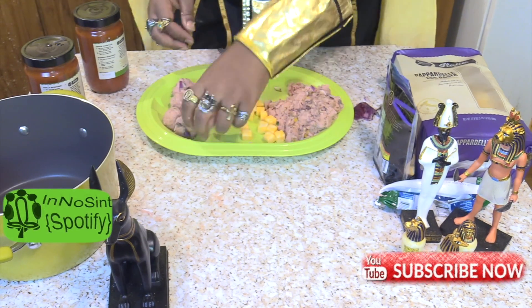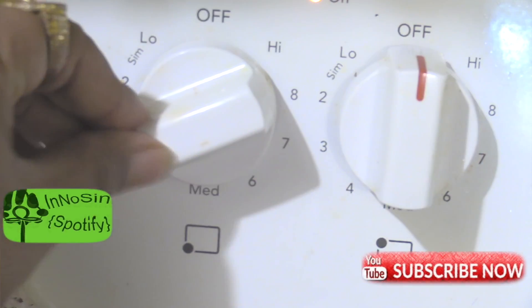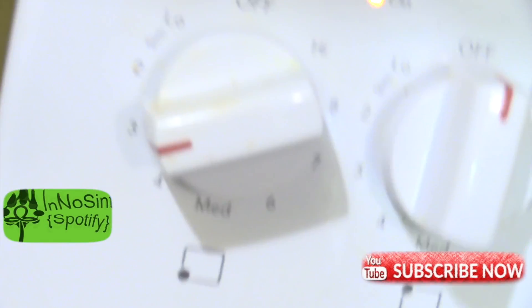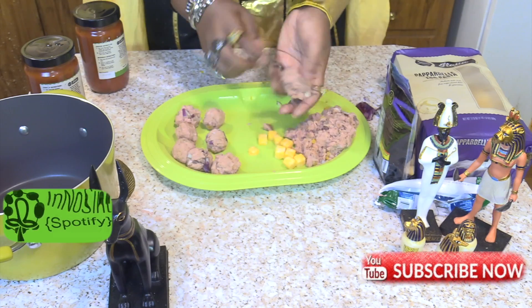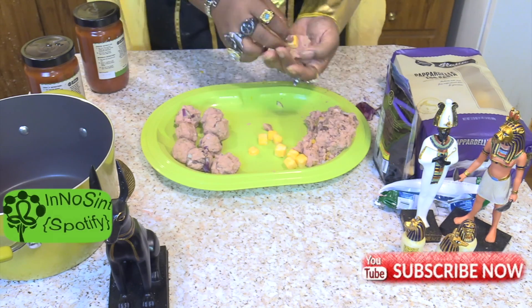Now remember, it doesn't matter if you did it alone. Click it on the stove between low and medium heat so that the cheese inside won't ooze out before the meat gets done cooking.